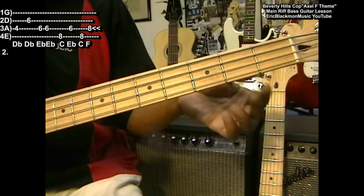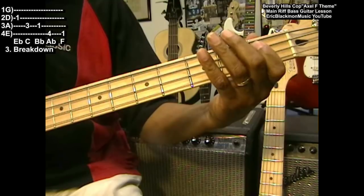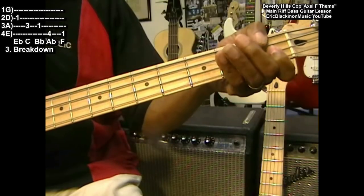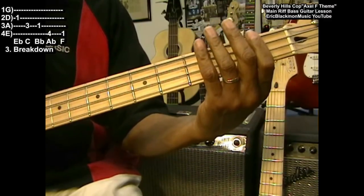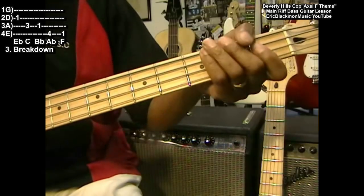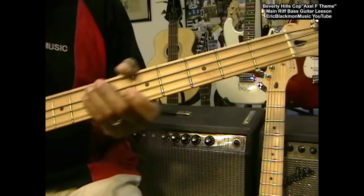Following that, we're going to do a little breakdown — we're going to go back to the first position and play E flat, C, B flat, A flat at the fourth fret, and back to F to start the song over again. So we went to D flat, E flat, break it down, and the whole thing is break it down.